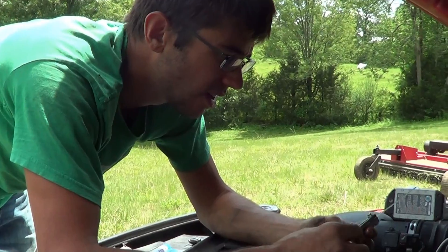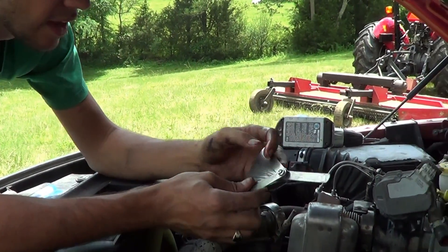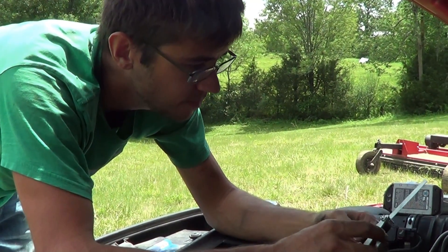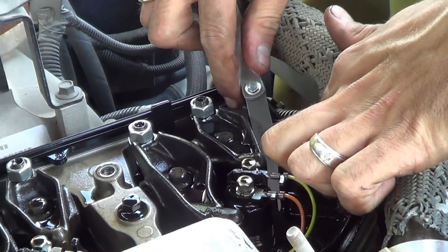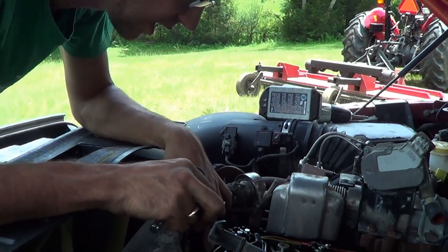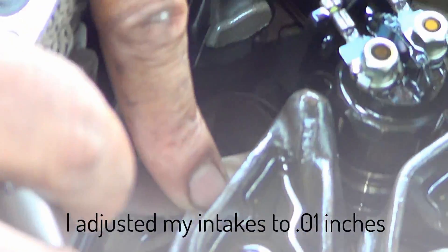We've got our engine at top dead center. Now we're going to take our feeler gauges — which are really thin strips of metal — and we're going to shove them underneath the rockers to determine what size we need to tighten them down to. There's .010. I've got my feeler gauge underneath the rocker arm, in between the valve and the rocker. You can see it's really loose in there — it can pull back and forth with no drag at all.